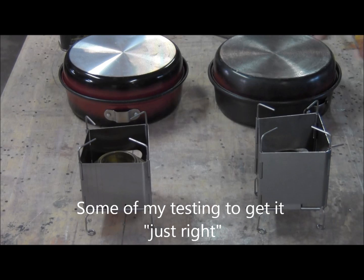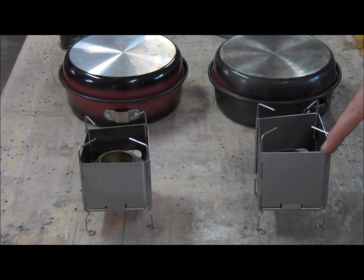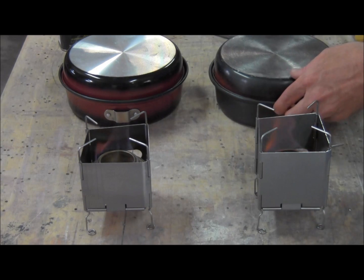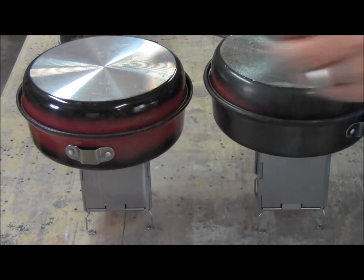Doing a bench test of the Trangia alcohol stove. I've got a Trangia alcohol stove in each of these — I've got the short model and the tall model. I've got exactly two ounces of alcohol in each stove and two cups of water in each of these pots. Let's go ahead and light these. Okay, so both are lit. I'll wait for those to come to a bloom and then I will start my timer.